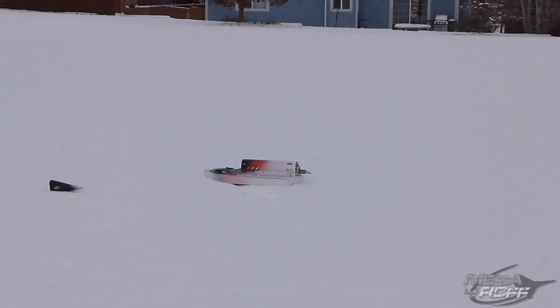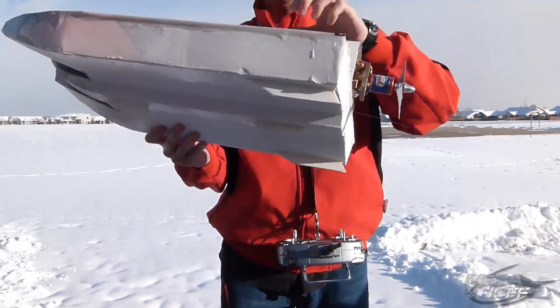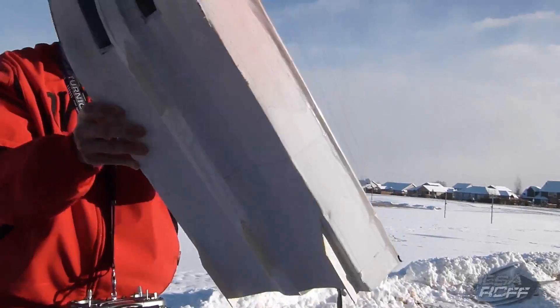It didn't turn very well, ended up flipping it and all kinds of madness. So it didn't turn like we wanted. We went ahead and strengthened up the motor mount, and then we put some little rudders on the bottom for the snow.